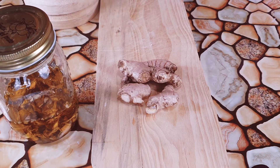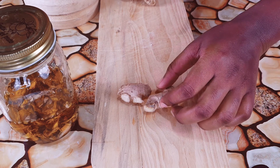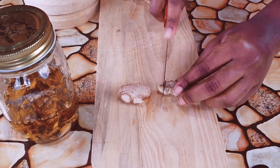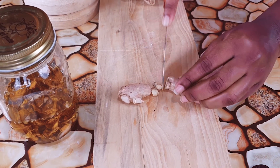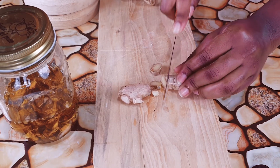Here we're showing you guys how to dehydrate the ginger — cut it up into small pieces and leave it outside to dry for about two days. It's best to use this oil as a hot oil treatment before you shampoo; just leave it in your hair for about 30 minutes.